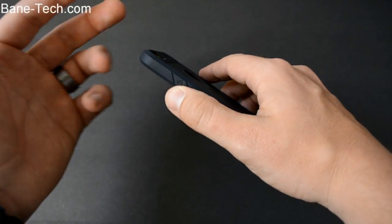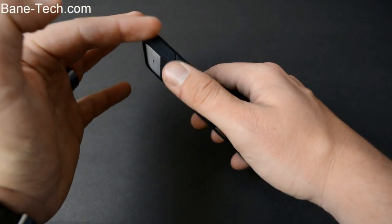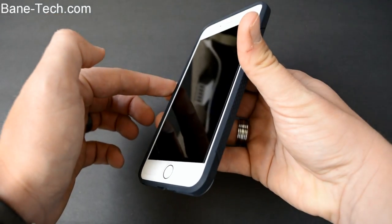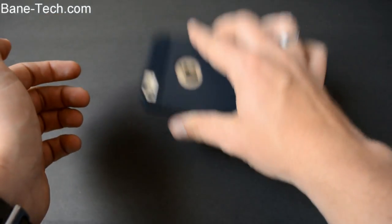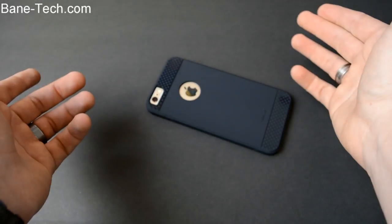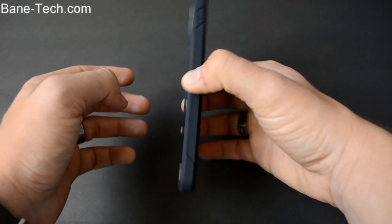But if you do end up dropping it, you are protected — you get full edge protection all the way around every edge. It's also raised above the screen, so if you drop it face-down, you have a higher chance of it being protected and your screen is not going to get scratched up.